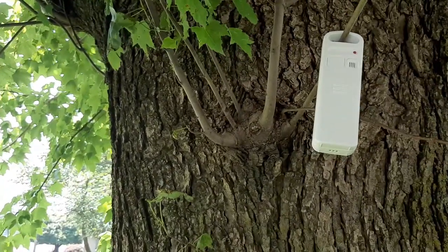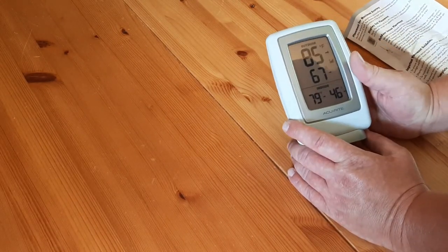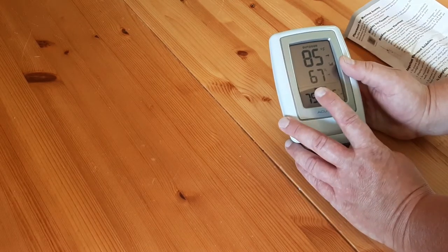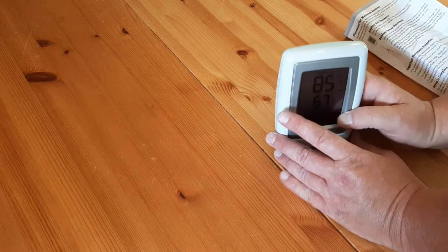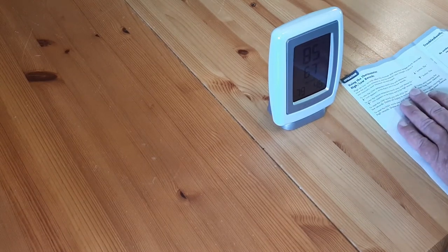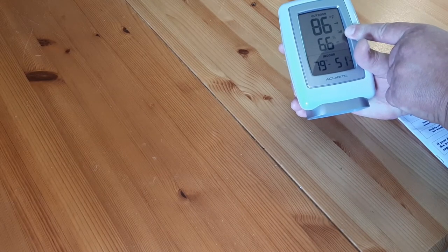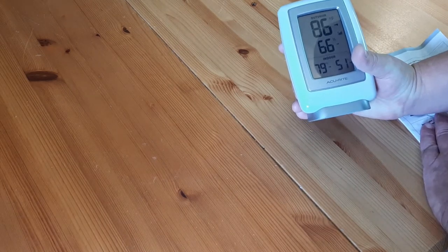Let's go inside and see what it reads. Right now outdoor is 85 degrees, 67% humidity — that's in the shade. Indoor is 79 with 46% humidity. You can keep track of the high and low records. It does show you your outdoor reception, how much of a signal you're getting from the outdoor unit, and I have four bars, so that's good.